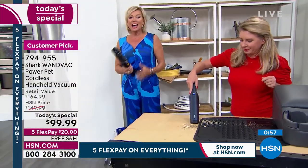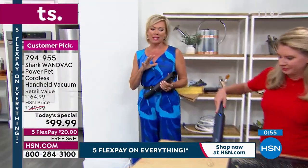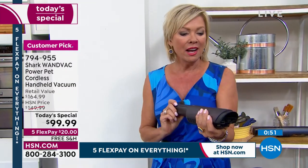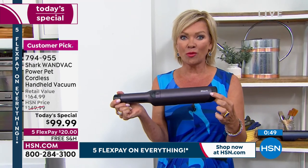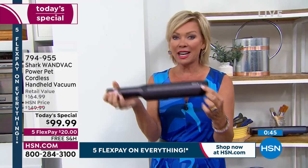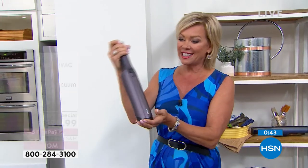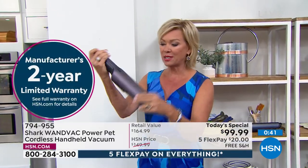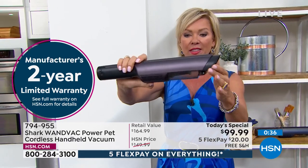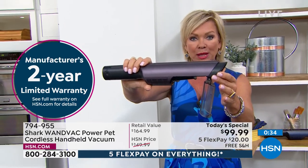The reality is, our time is almost up here. This is the Shark Wand Vac as a Today's Special price — the lowest price we've ever done, and it's the upgraded version. This has got the eco mode, the turbo mode. It's got the same awesome canister you can just open and empty everything. No filters need to be replaced — if you want to wash it out every once in a while, you can.